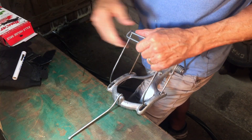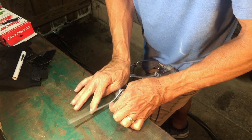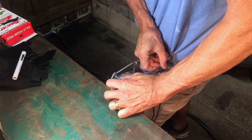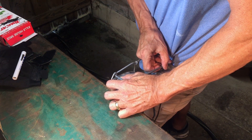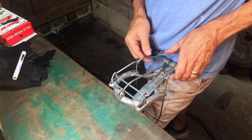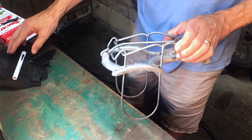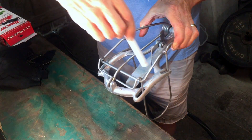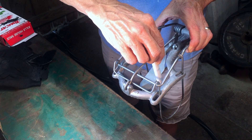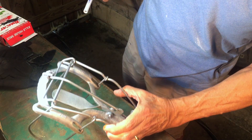Let me get it reset and then we'll put it in the ground and hopefully catch a mole. Once you do it a few times it gets a lot easier. You can safely grab the trap back here once you have it set. See how the trigger kind of drifts around — you're going to want it right in the middle. Let's go put it in the ground and catch a mole.